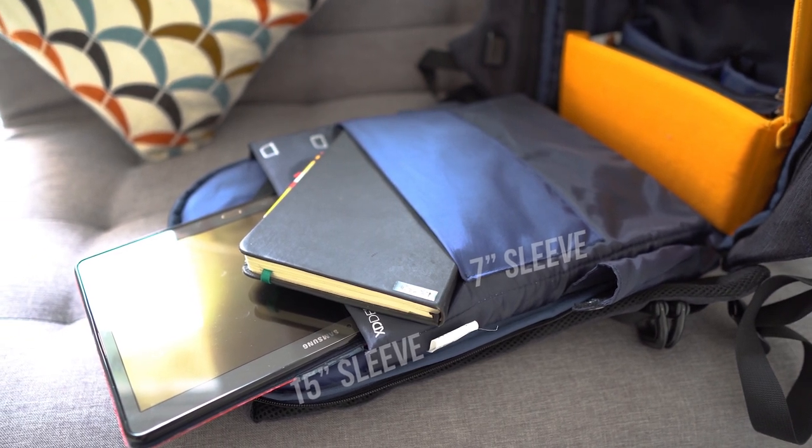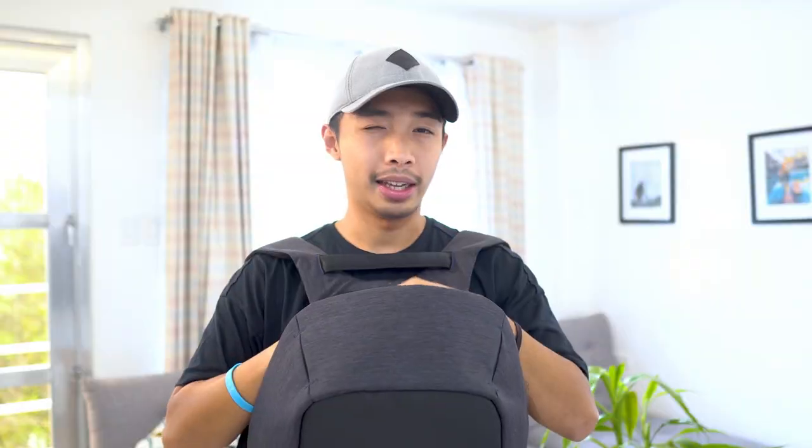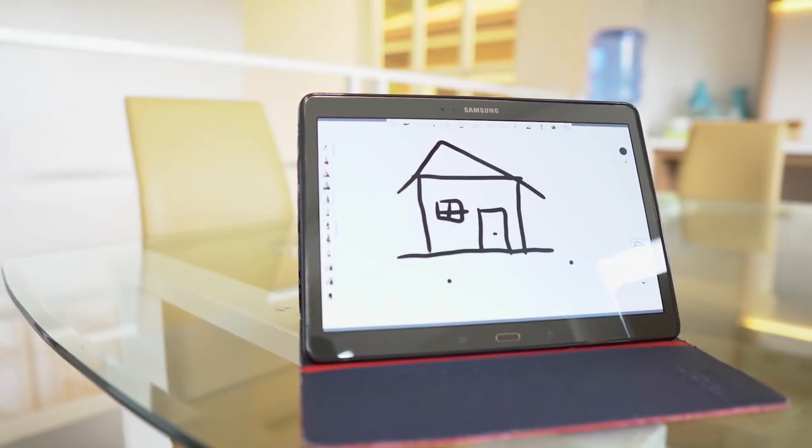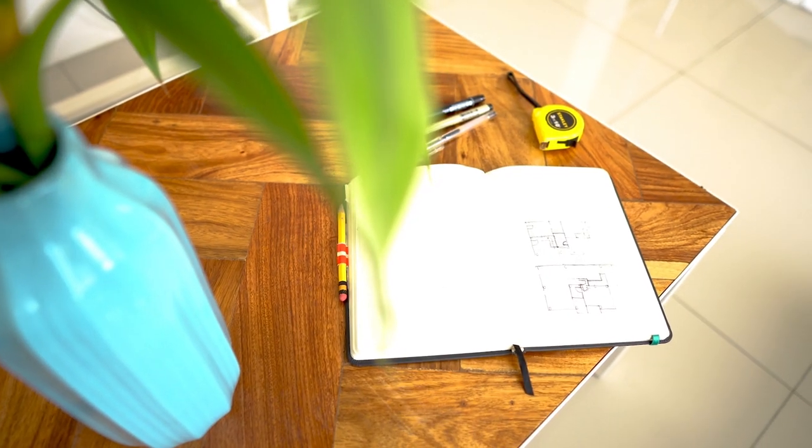Now let's take a look at what's inside. In the rear flap of the bag, we can see two sleeve pockets: one suited for a 15-inch laptop and another for a 7-inch tablet. In the larger pocket is where I keep my Samsung Galaxy tablet, which I mainly use for presenting preliminary ideas, sample works, and material selection. Sitting snugly in the smaller pocket is my sketchbook — basically where I develop quick sketches and write random notes.